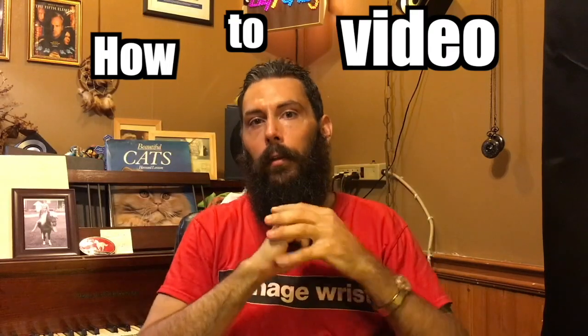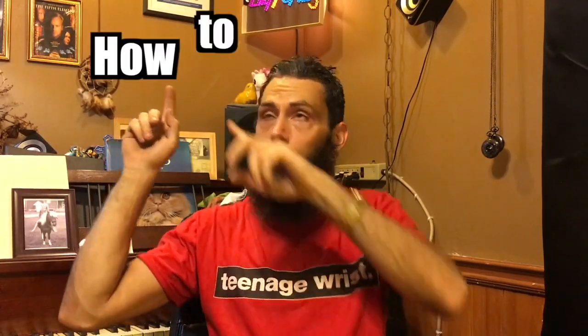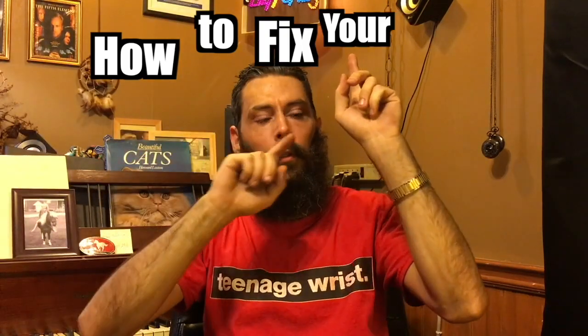Good evening. Dr. Michelangelo here with my very first ever how-to video. In fact, this is a very unique how-to video because this is how to fix your hammer toe. And no, that's not a joke. I'm actually going to teach you guys how to fix your hammer toe problem. I'm not a real doctor, but I did fix my hammer toe, and I'm going to teach you how to do just the same.